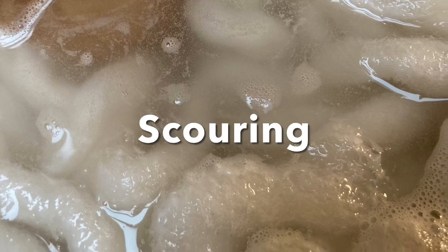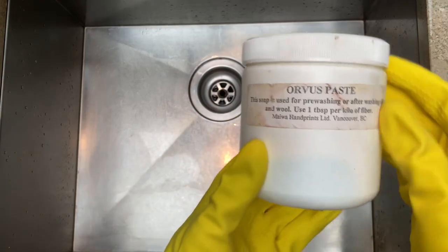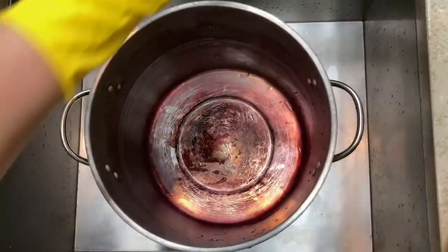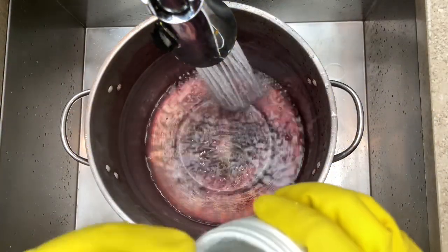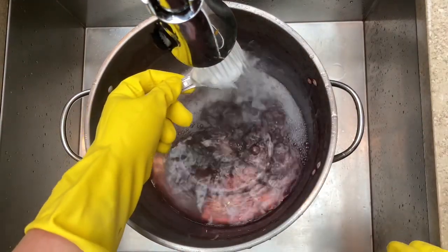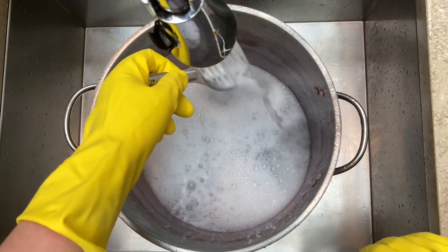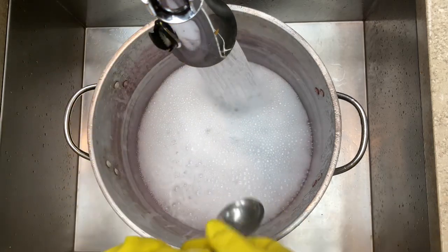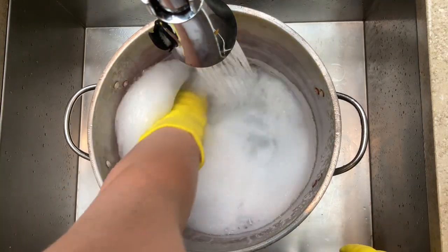Step one is scouring, which is the process of removing oils, fats, and any other chemicals from your fiber. I like to start with Orvis paste — it's a mild soap — but you can also use Woolite. Here's one of my dye pots. You're going to fill it with room temperature water and add about half a tablespoon, which is good for about half a pound of wool.